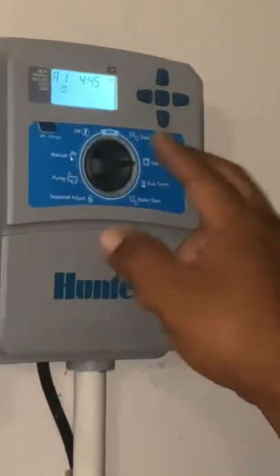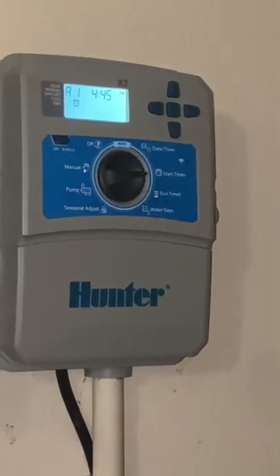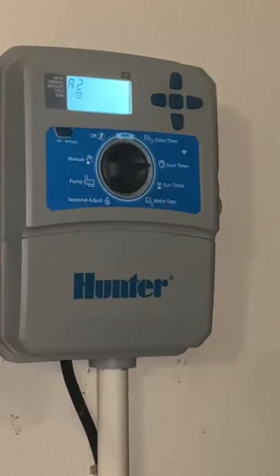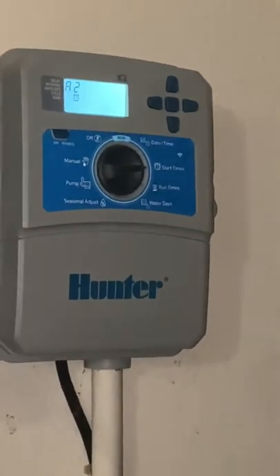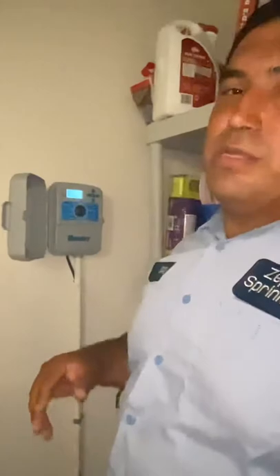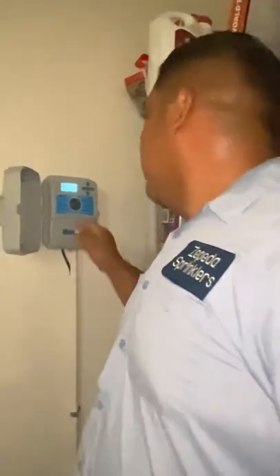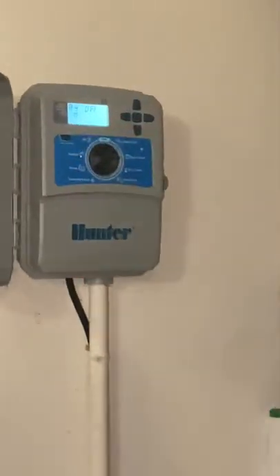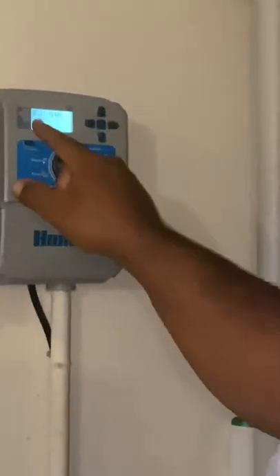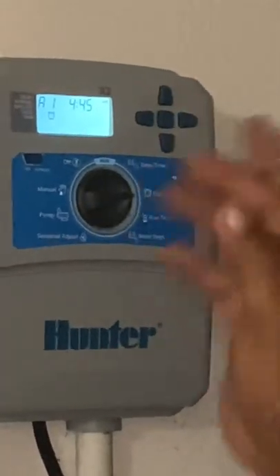At 4:45, the controller is going to turn on zone one all by itself, then automatically go to two, three, four, and so on depending on how many zones you have. You do not need to add a second start time. The second start time is only if you want it to run at, say, 4 AM and then again at 10 PM. Otherwise, just use one start time — running multiple start times continuously will give you a really high water bill. I'll leave just one. Make sure you have AM and PM correct so it doesn't go off at the wrong time. The time adjusts in increments of 15 minutes using plus and minus.